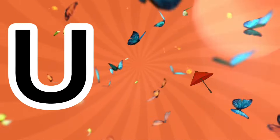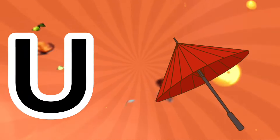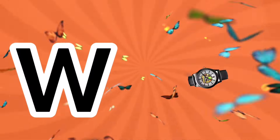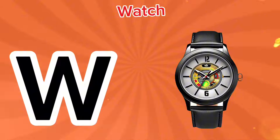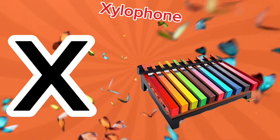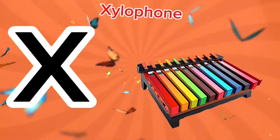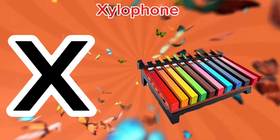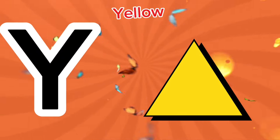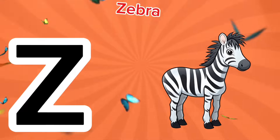U is for umbrella, a-a-umbrella. V is for violin, v-v-violin. W is for watch, w-w-watch. X is for xylophone, z-z-z-xylophone. Y is for yellow, ye-ye-yellow. Z is for zebra, z-z-zebra.